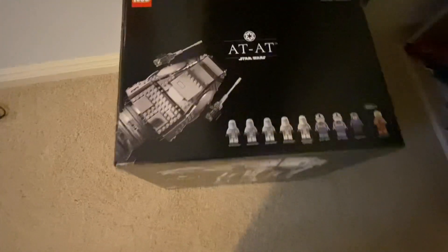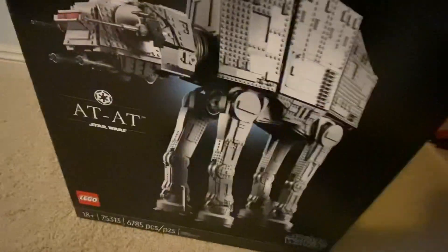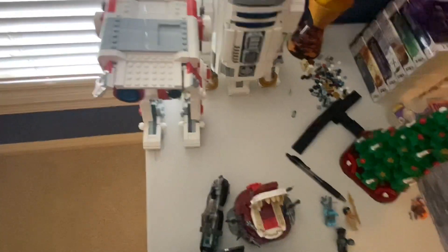Including a Starfighter, a Starfighter tank, the Cantina — and the UCS AT-AT. This is definitely what I'm most excited to be reviewing soon. I can't believe I got this — it's gonna be awesome. Anyway guys, I'll see you in the next one.